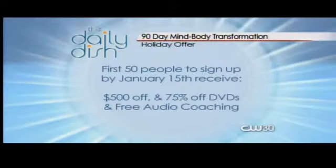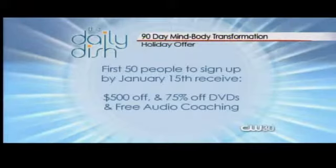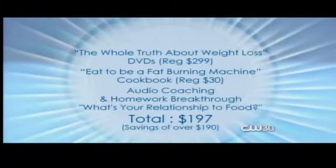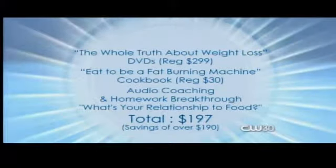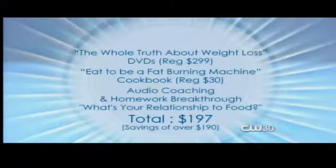We're also offering $500 off the program to the first 50 people that sign up by January 15th for upcoming groups, including 75% off the DVDs. And if you just want to learn the behaviors — how to eat, how to exercise — my DVDs, normally $2.99, my cookbook Eat to be a Fat-Burning Machine, and my audio CD teaching the mind side — your relationship with food, your sabotaging behaviors — that whole package is a holiday special for $197, normally closer to $400 or $500. You're saving almost $200. Find everything at CW30.com slash Daily Dish.